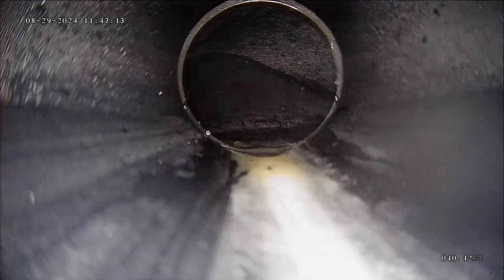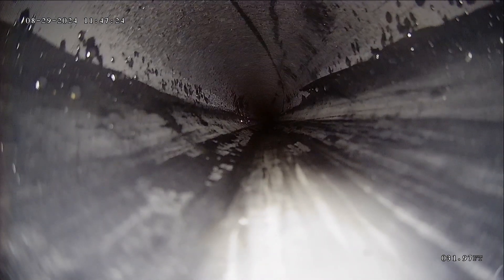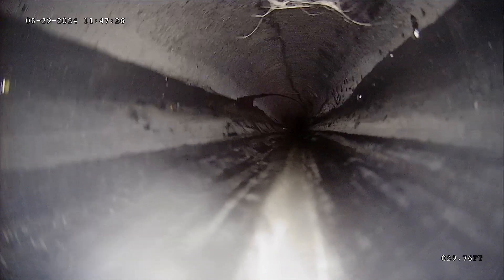So far this is looking really good. No standing water, which indicates that you have proper grade. I did find a nail stuck in the line, but when I hit it with my camera head it dislodged it, and so hopefully that's going to find its way out to the city line.